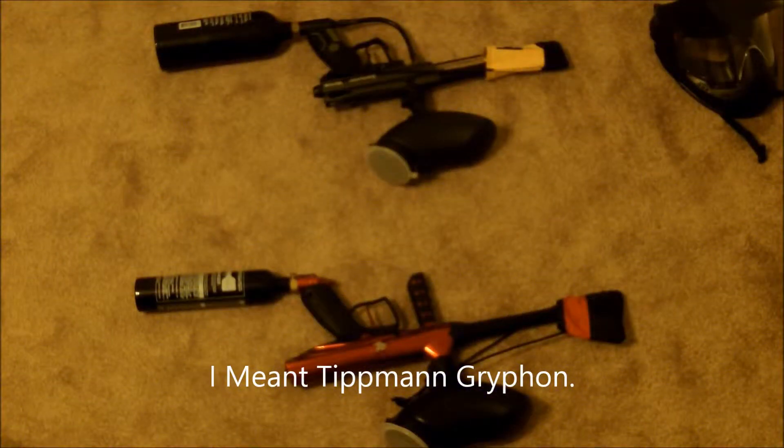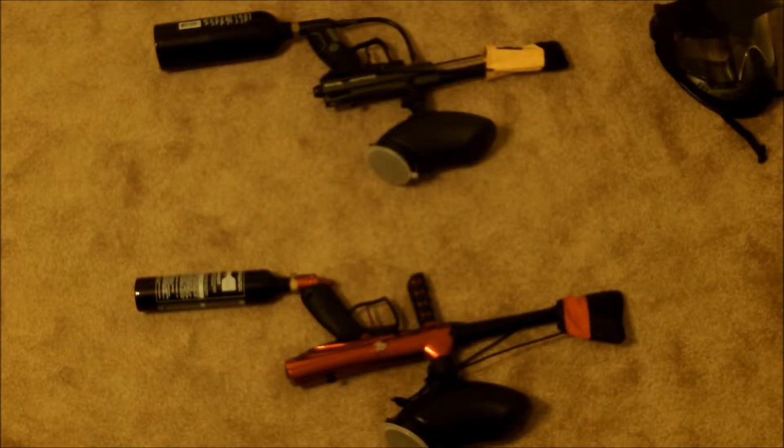What's up YouTube, this is the Mr. Baylor CTB16 here. Today we're gonna review two different kinds of paintball guns: the Spider Victor and the Tippmann Griffin. We're gonna tell you what comes in the packet that you get with them, so I hope you enjoy the video.